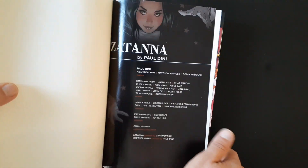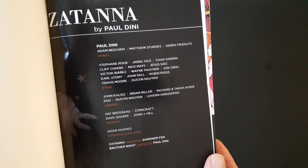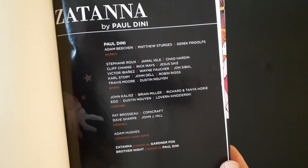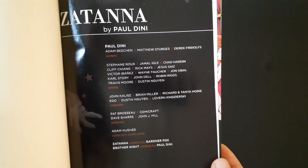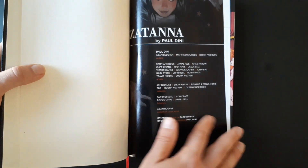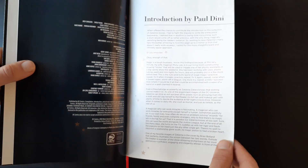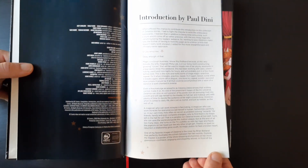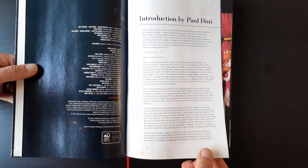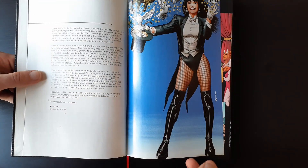Here we've got our list of creators. Paul Dini wrote most of it, though there were some issues written by other folks. There were a lot of artists on the series, and for the most part they all had fairly similar styles. All I did was take the trade paperback they released, bound it, so you get your intro page already done and an intro by Paul Dini.